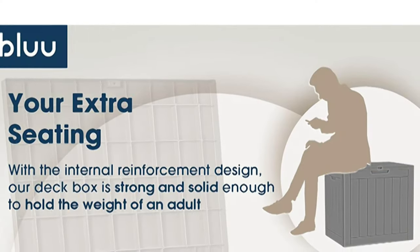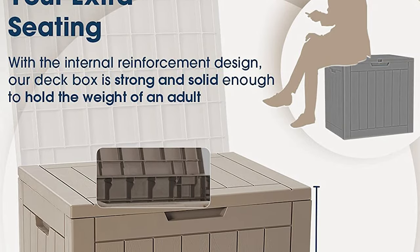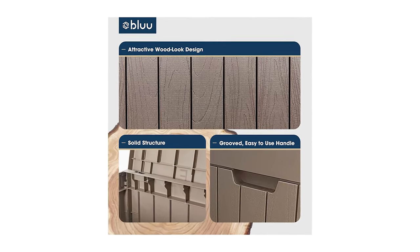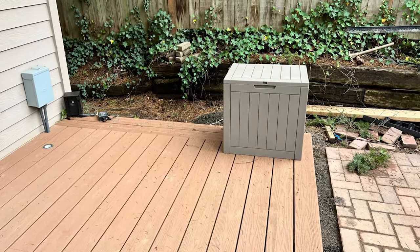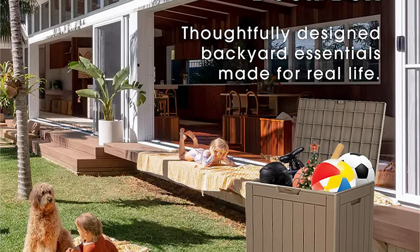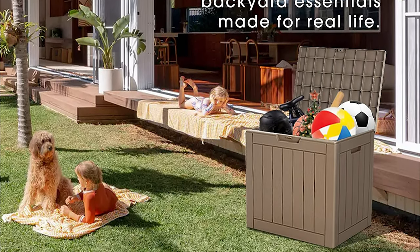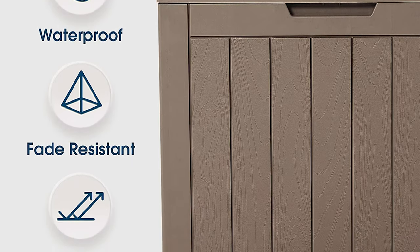This outdoor storage box not only has enough room to store your daily belongings both indoor and outdoor, but can also be used as a side table or patio seating. It seldom needs maintenance — simply wipe with a damp cloth or rinse with a garden hose. These boxes are lightweight and durable, with a one-year warranty and 24/7 customer service.